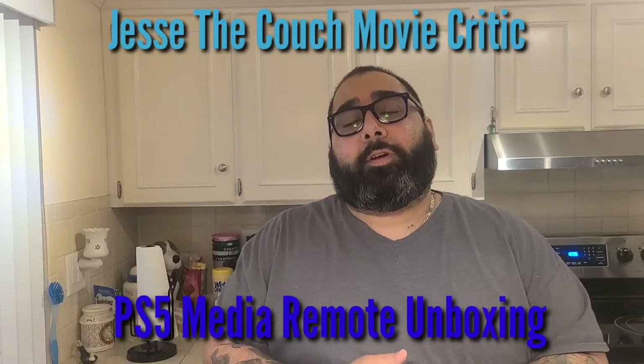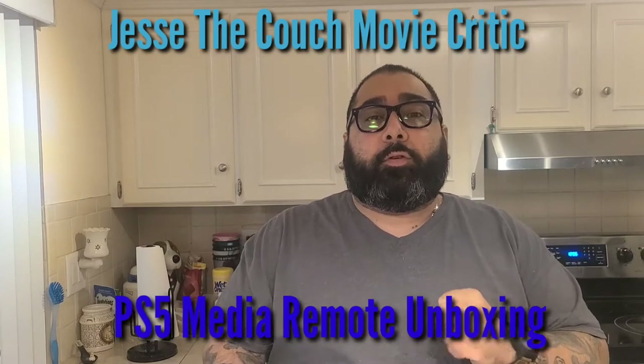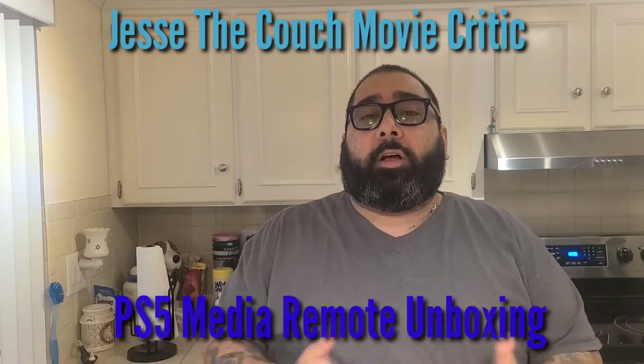Hey guys, how's it going? It's Jesse the Couch Movie Critic, and once again we are back in the kitchen. We're gonna be doing some special videos for the new PlayStation 5 amongst other things.